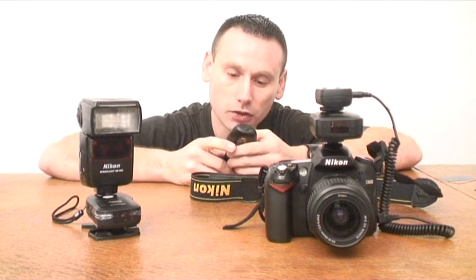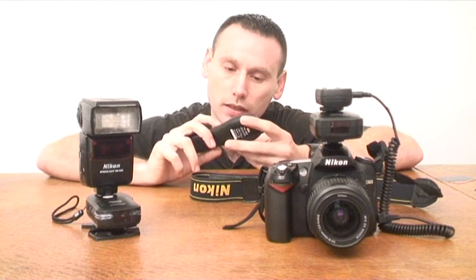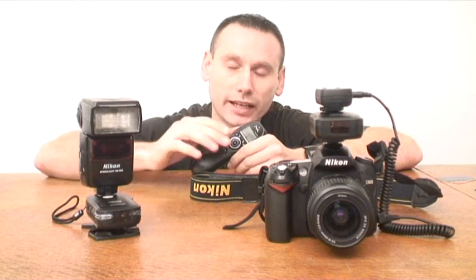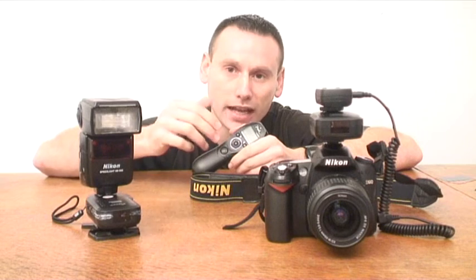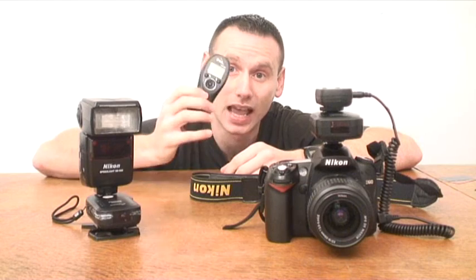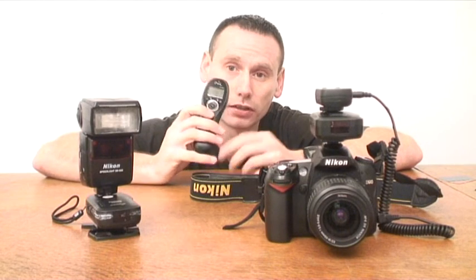Now let's move on to bulb mode. Press the button. The SB600 has not gone off because I've got my Nikon D97 set to rear curtain flash, so the SB600 will go off once I press this button again to stop the camera from recording.